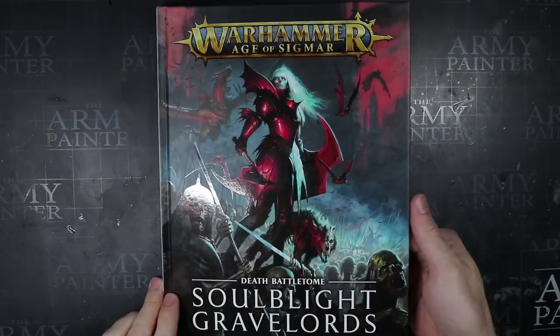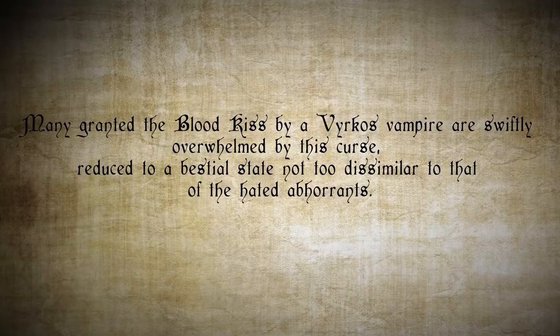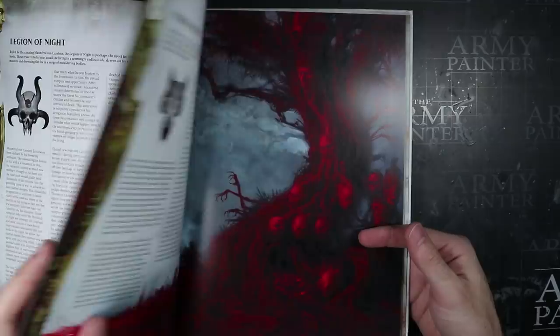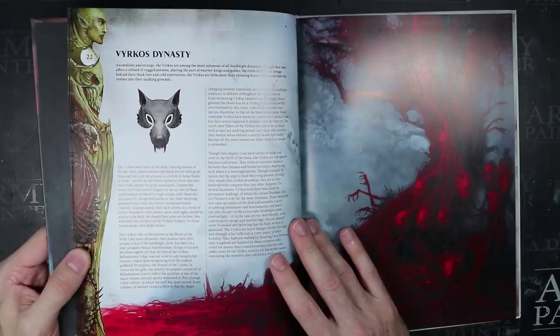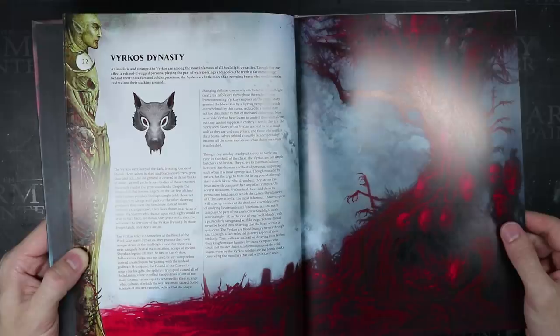With the release of the new Battletome for Soulblight Gravelords, I found myself reading through the new Vampire Dynasties and falling in love with the bestial Vihakos Dynasty. But this line in particular caught my interest: many granted the blood kiss by the Vihakos Vampire are swiftly overwhelmed by this curse, reduced to a bestial state not too dissimilar to that of the hated Abhorrence. This immediately conjured a creature in my mind that held the familiar form of a Crypt Flayer, but with a more wolf-like nature. Fortunately, the release of the Soulblight Battletome was accompanied by the Luka Vi and Vengorian Lord kit, which would be perfect for both my needs.